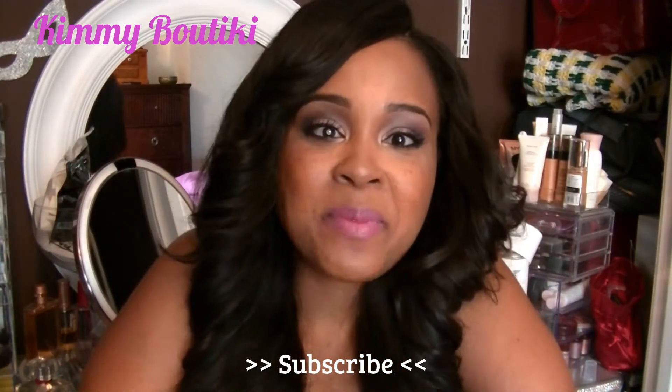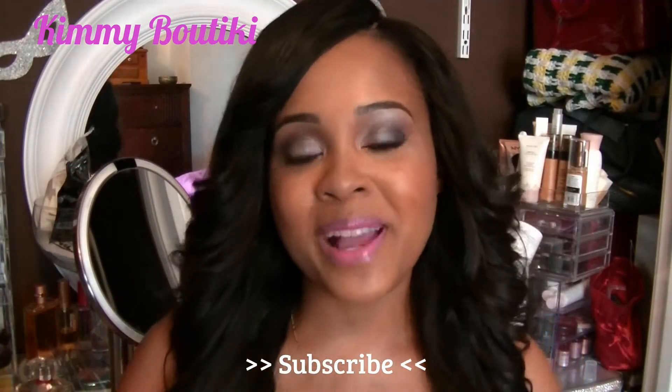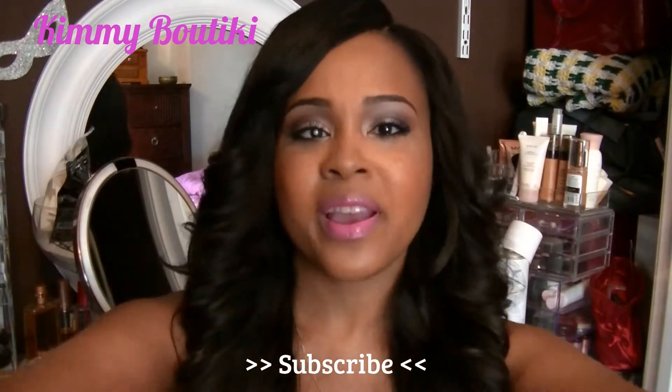Hi my YouTube family! It's me Kimi Boutique here and welcome back to my channel. It's so good to see you guys again. Big hugs!